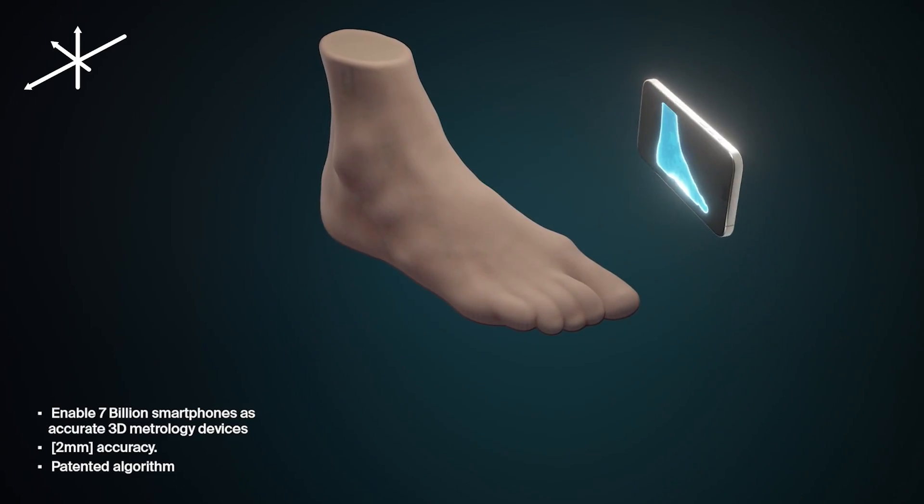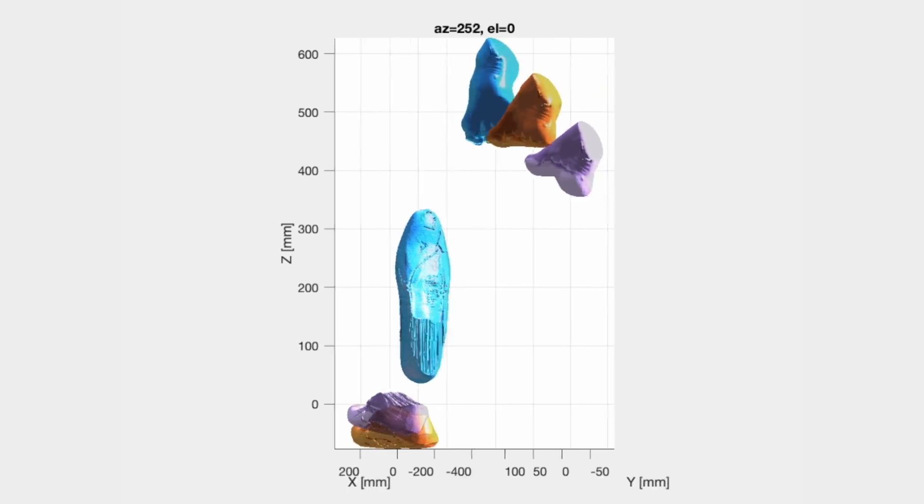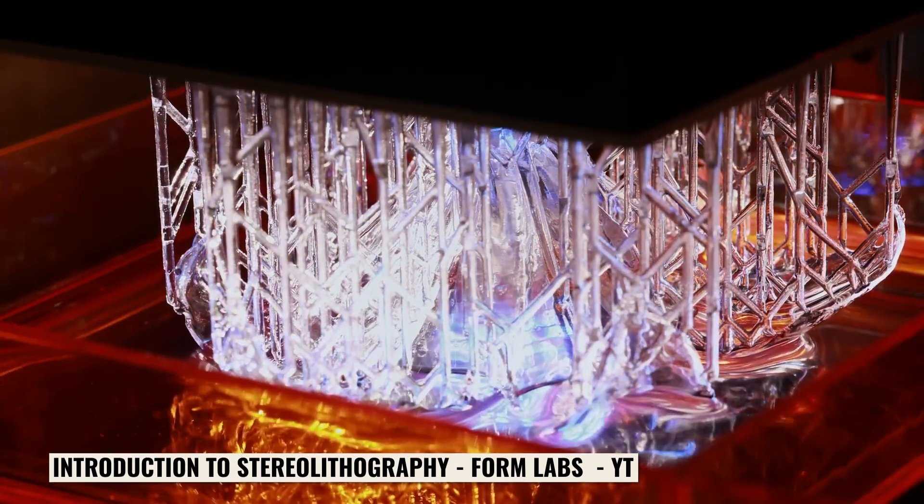That's why you start with the iPhone scan and we get a 3D model of your foot. We send it to our AI to do the analysis and then send it to the printer for printing.